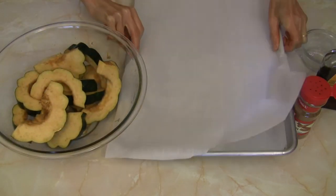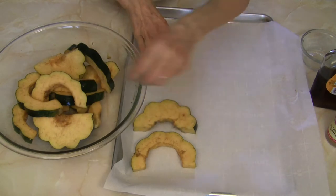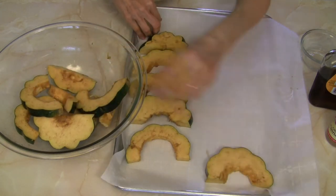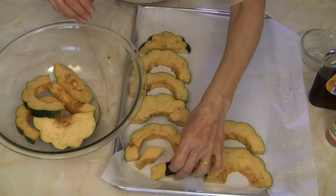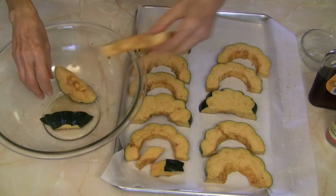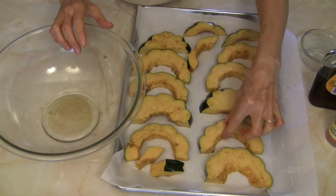I've got a baking sheet with some parchment paper on it and I'm just going to spread these slices around. My oven is preheating to 375 — I'm sure it's already there. I'm just going to put these pieces on here, and then we're going to roast them at 375 until they are caramelized, fork tender, and ready to go.